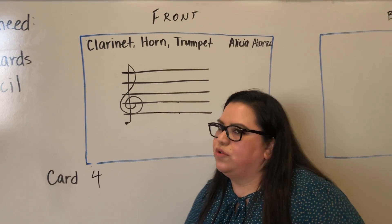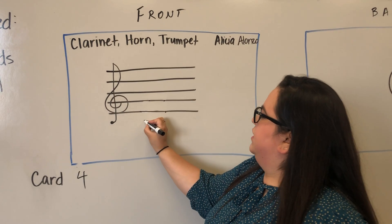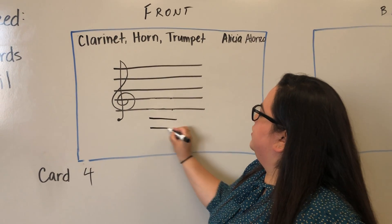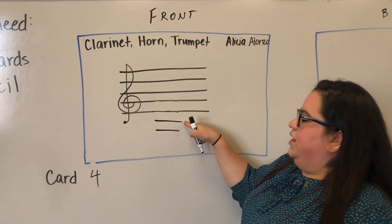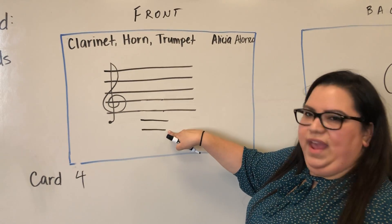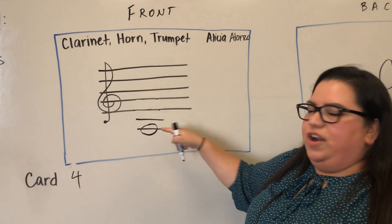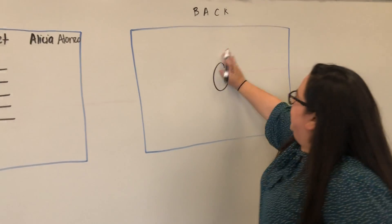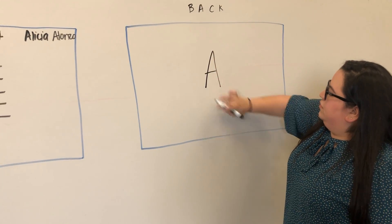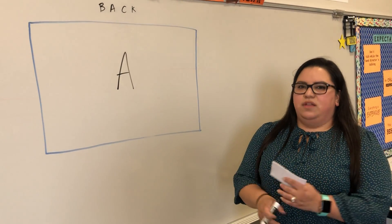On your fourth card, we're going to draw two ledger lines below the staff. We know the first ledger line is C. Keep going backwards: B, A. Circle this second ledger line — it should be the letter A. Write the letter A on the back of that card. And those are your first four notes!